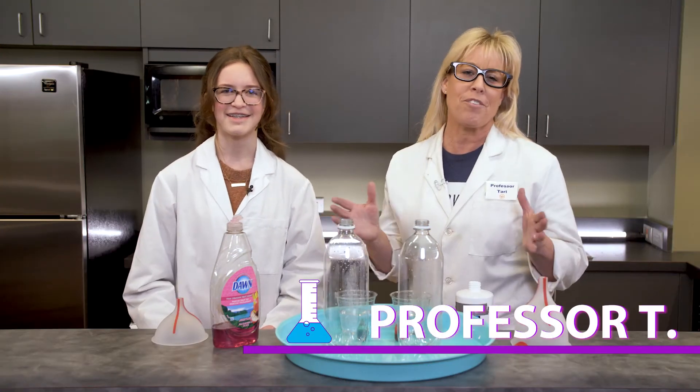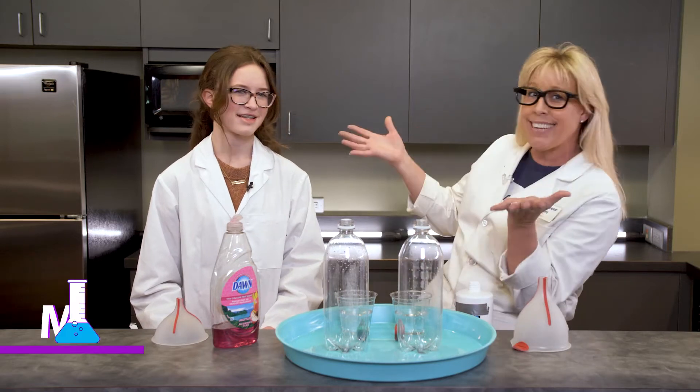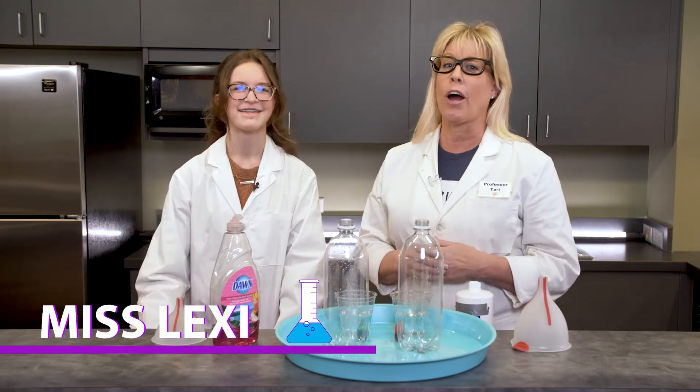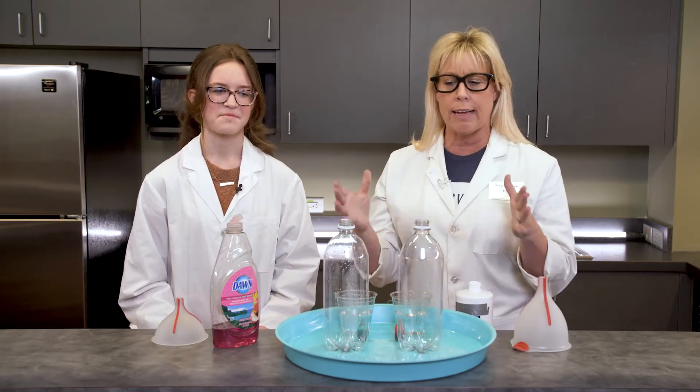Hey kids, welcome to Professor T and Me! Today I've got a special guest — welcome, Miss Lexi! We've got a really awesome science experiment today and I'm so excited about it.